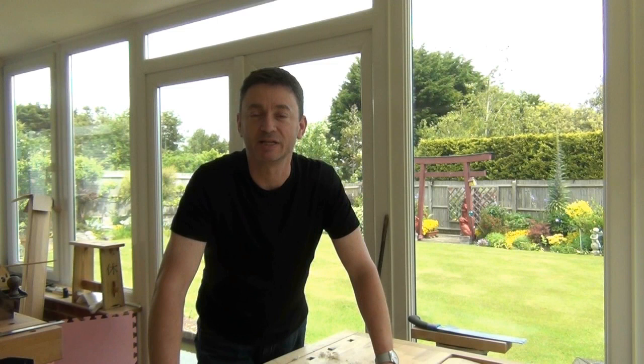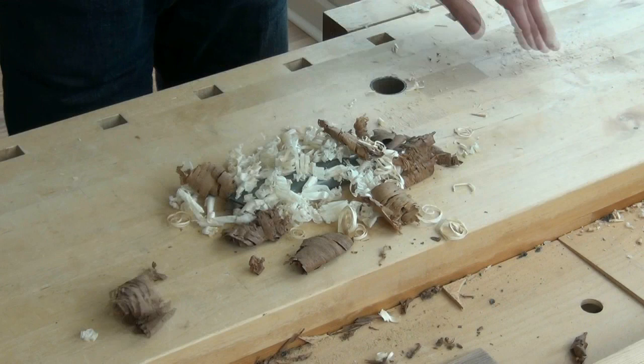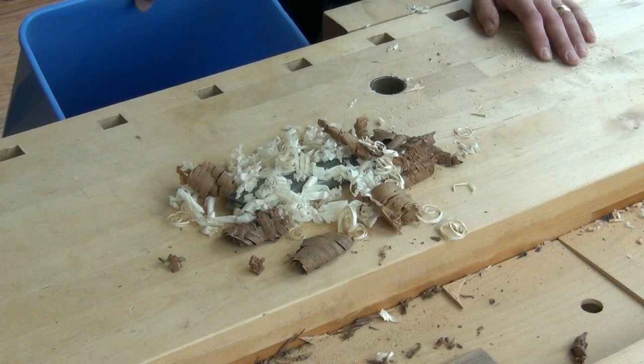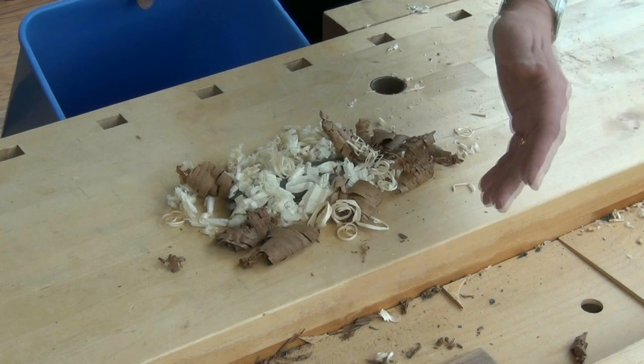I thought it might be worth just telling you how I did it, so that maybe you can avoid doing it in future. So I've been doing some planing and ended up with some shavings on the bench. I thought it was time for a bit of a tidy up. I didn't have my dustpan and brush around, I just had the large workshop bin. So I held it under the edge of the bench and just swept off the shavings with my hand.